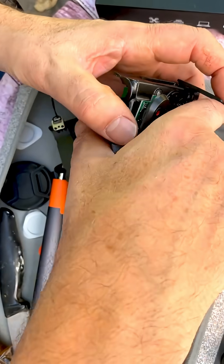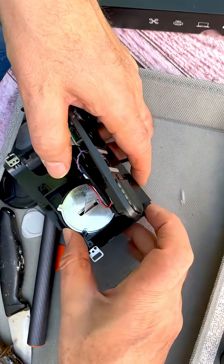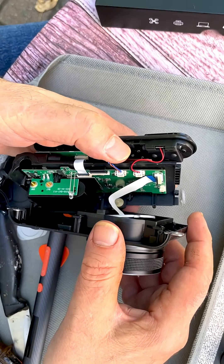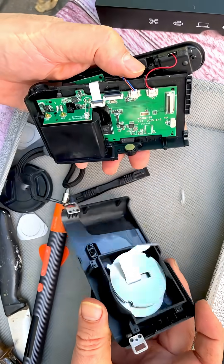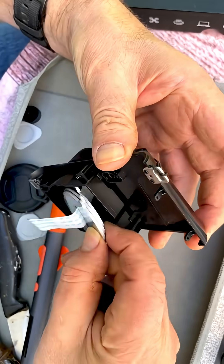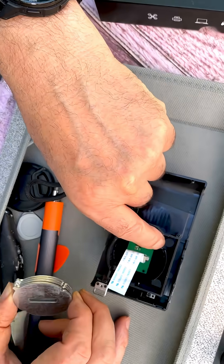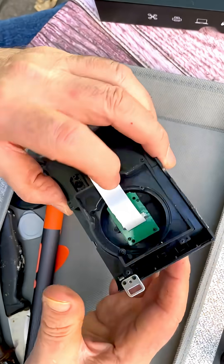I'm going to take off this ribbon cable. I think if I just lift this thing up, just like the other one — this just slides right out. We have four pieces like that. Looks like it's missing one of these screws here. So this is going to be the lens.